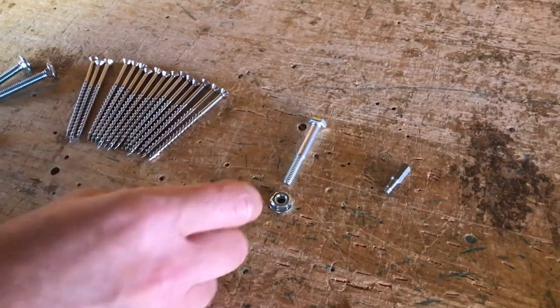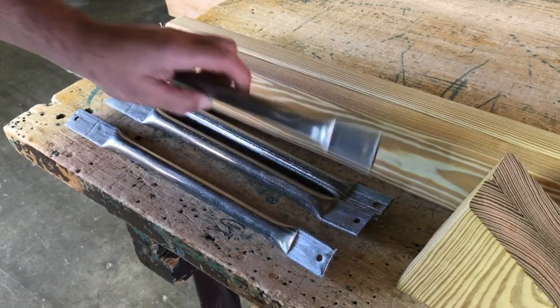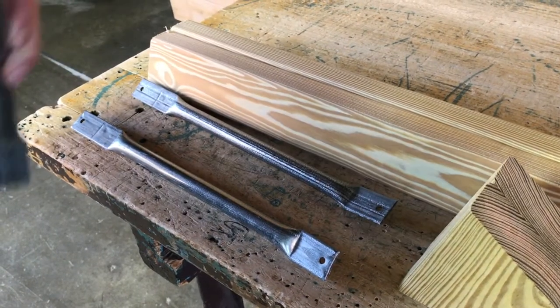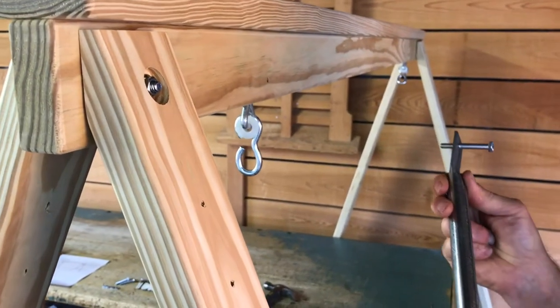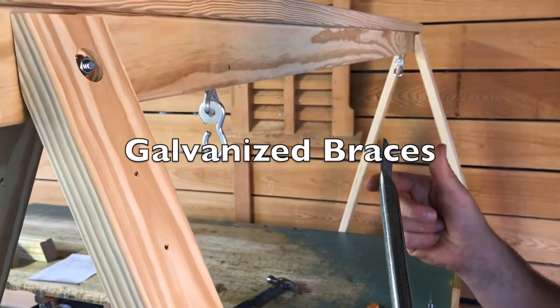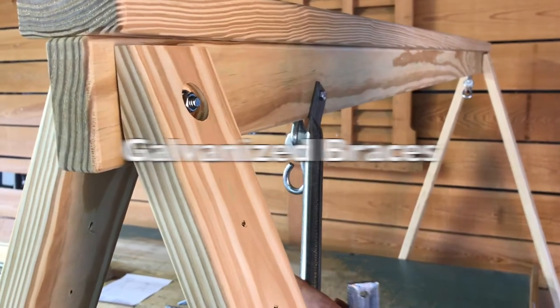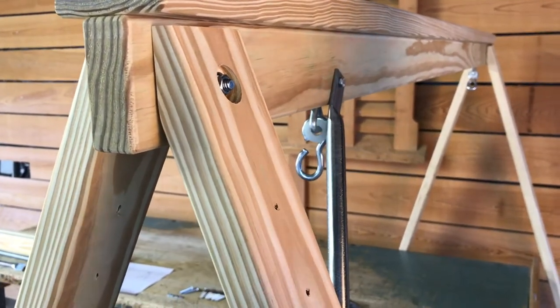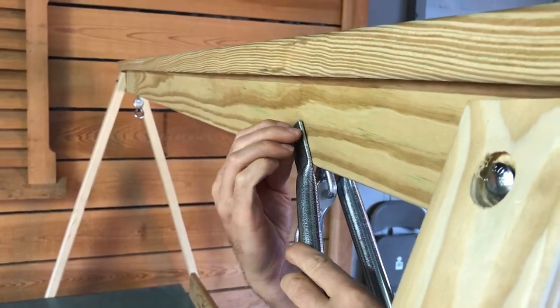Now we will need a two-inch hex head machine bolt and two galvanized braces. Connect the first brace to one side of the top beam and the second brace to the other side. We can then secure it with a quarter-inch flange nut.